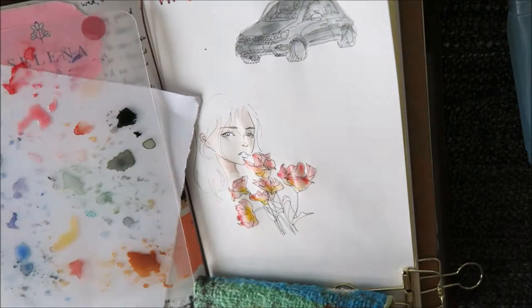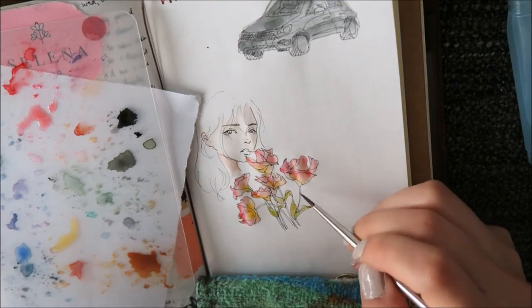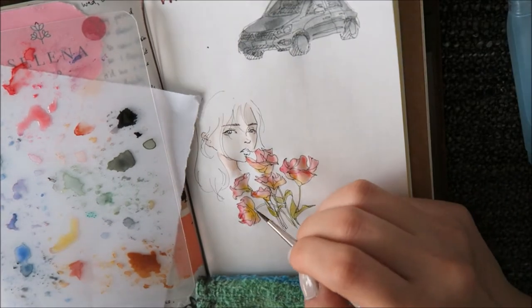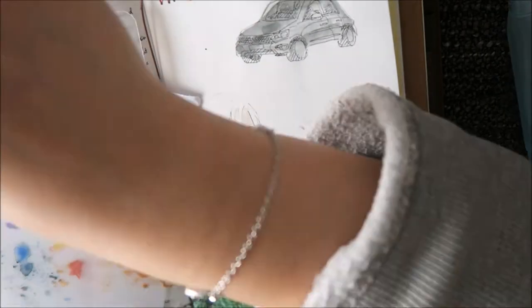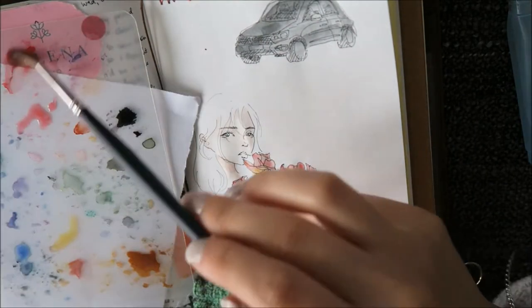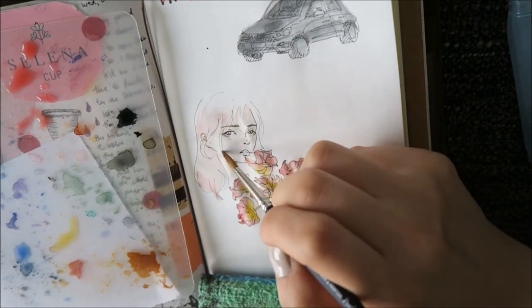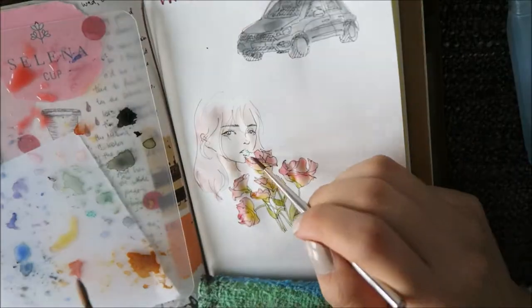I really like this effect that I did here because since the colors are still wet you can actually mix two colors together and they will bleed together and it's just a really nice and soft look. That's what I was going for on this spread — I wanted a really nice pink and a very soft and warm kind of spring feeling.